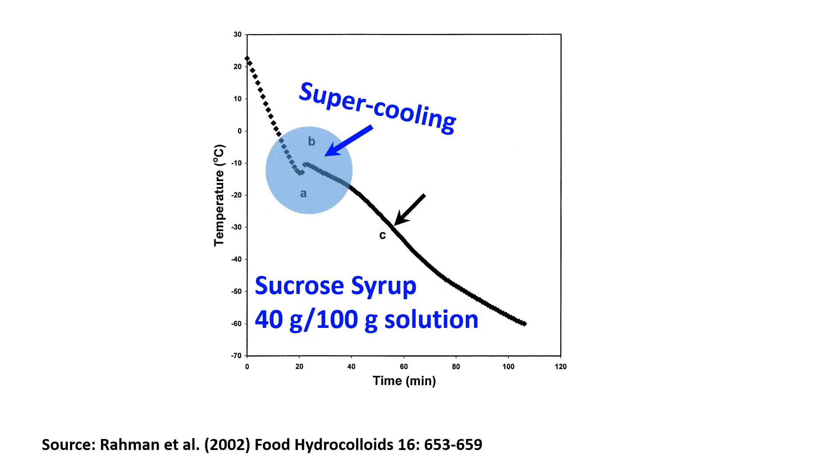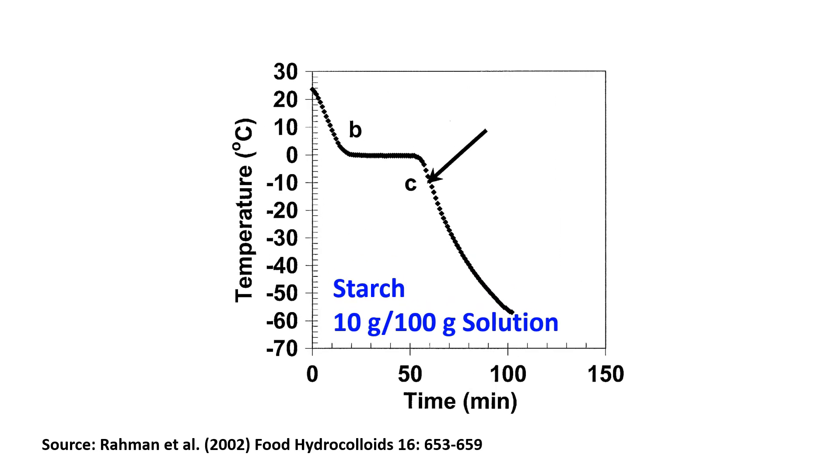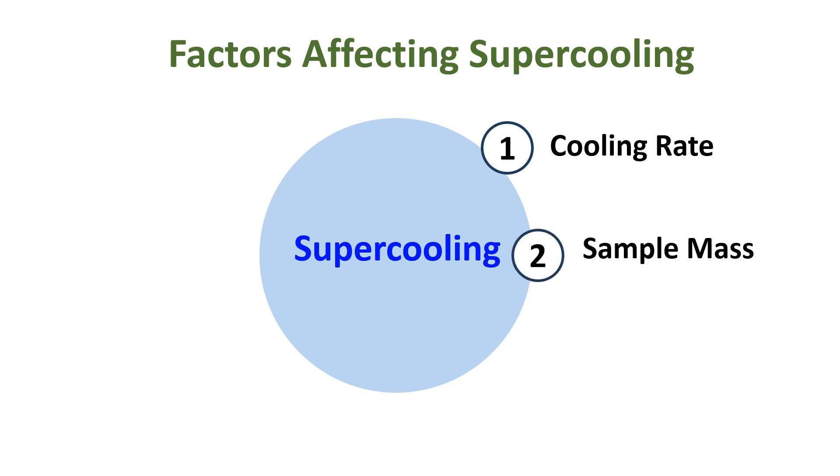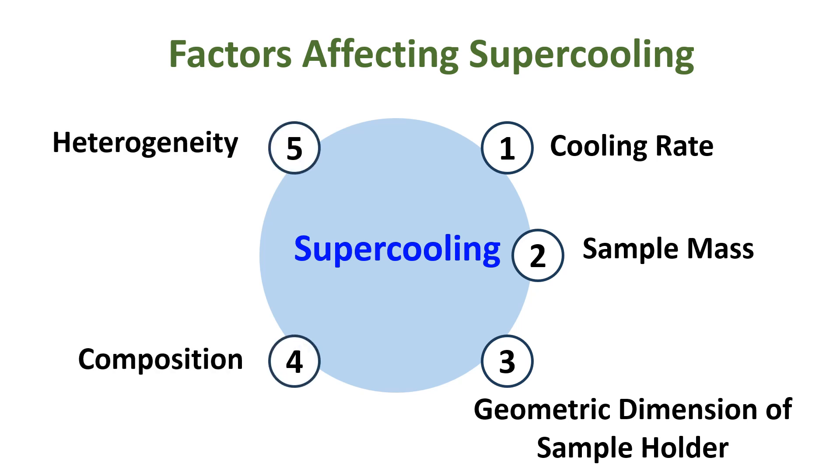In the case of freezing point measurement of sardine, we did not observe any supercooling. Our earlier data for sucrose syrup showed supercooling, while starch solution did not. The factors affecting supercooling are: cooling rate (that is, extent of insulation and cooling medium temperature), sample mass, geometric dimension of the sample holder, and the composition and heterogeneity of the sample.